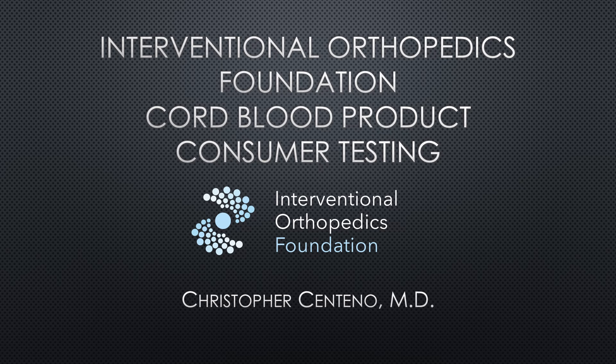Hi, this is Dr. Centeno, and I'd like to talk to you about some consumer testing that's offered by the Interventional Orthopedics Foundation on a cord blood product.